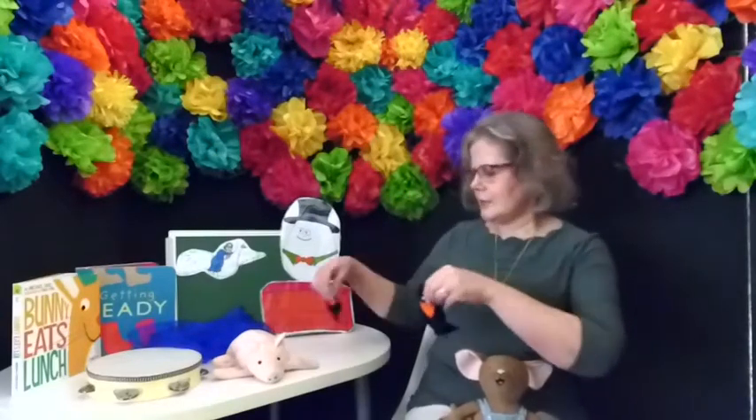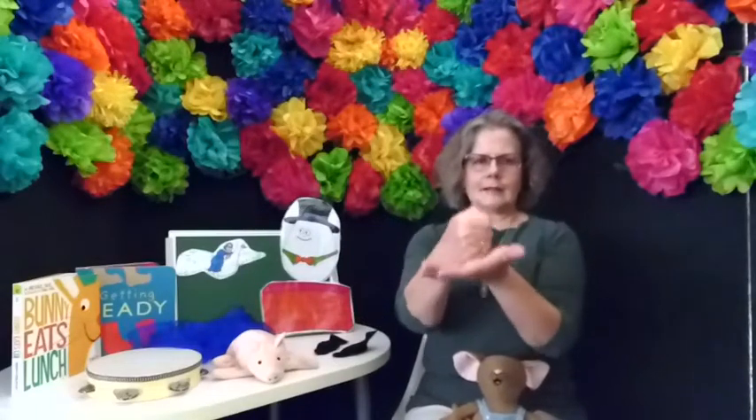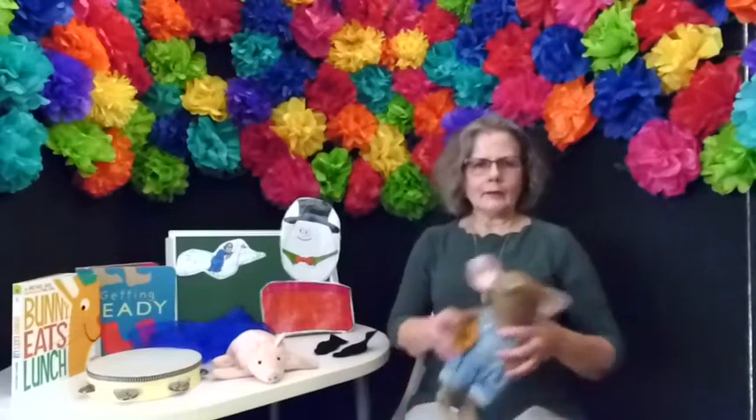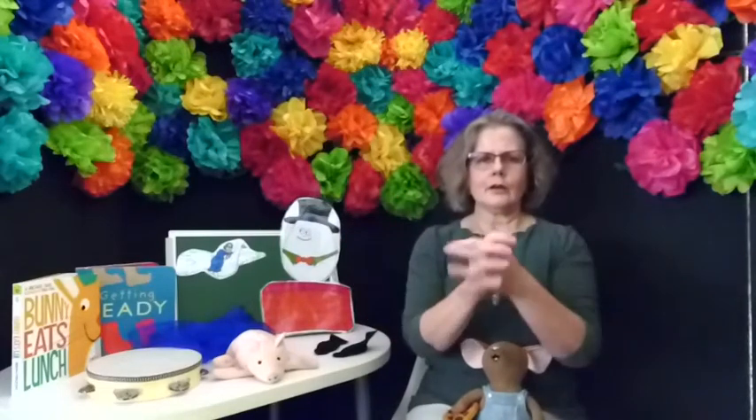Next we're going to do Humpty Dumpty. Humpty Dumpty sat on a wall. Humpty Dumpty had a great fall. All the king's horses and all the king's men couldn't put Humpty together again.